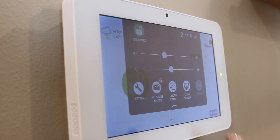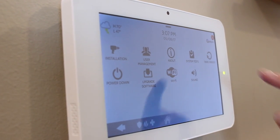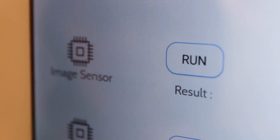When the panel powers back up, it'll automatically recognize that a new daughter card has been installed. To verify that it is working properly, go to Settings, Advanced Settings, type in your code, go to System Tests, and then Daughter Card Tests. The panel should show that the image sensor daughter card is installed.